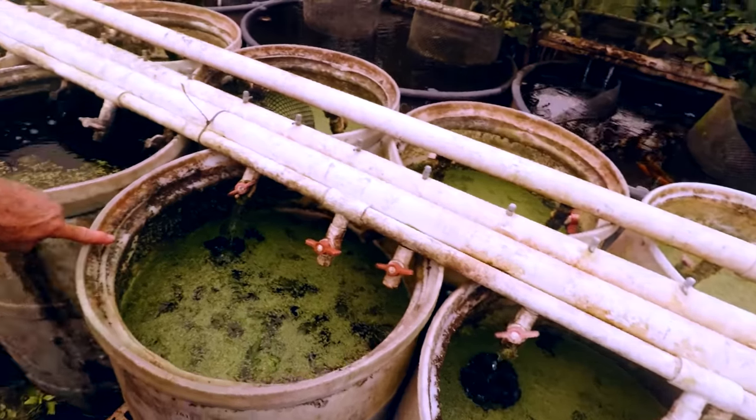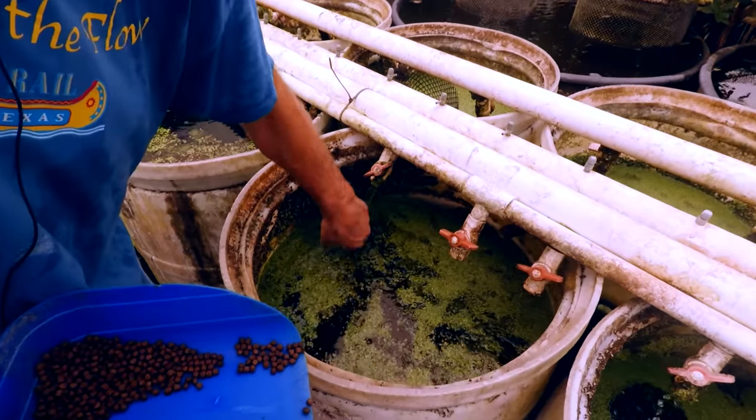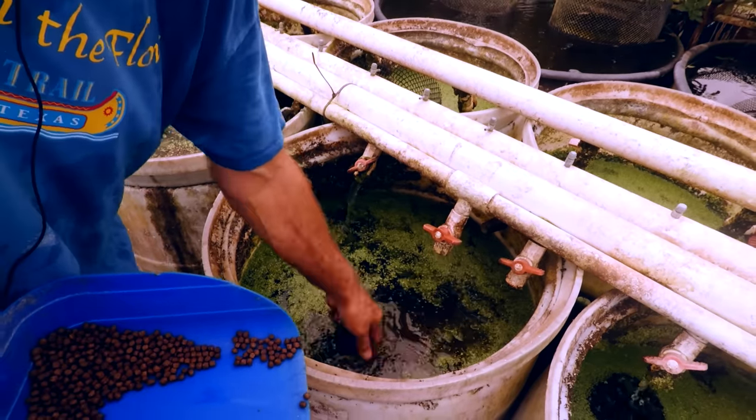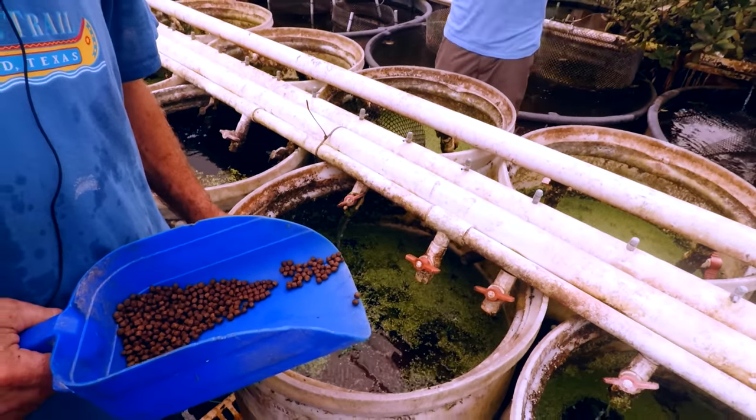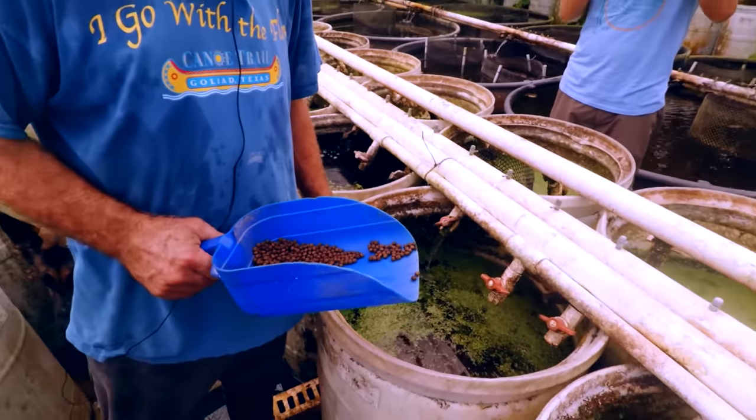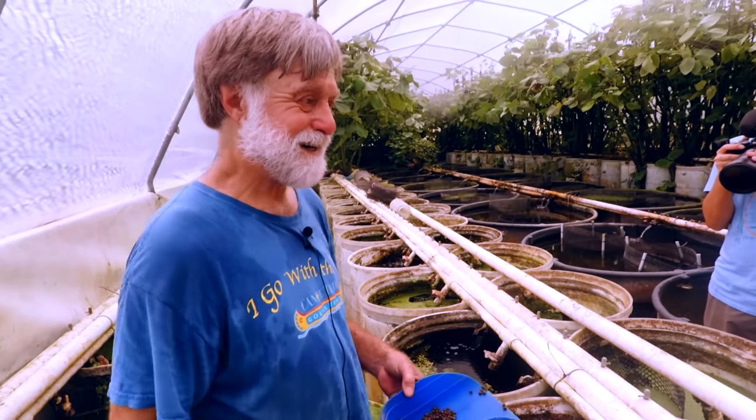The duckweed we feed to our chickens, but they can't eat enough of it. This is a scud vat. We sell a lot of scuds — I even bought some scuds off you. We ship scuds out every week.